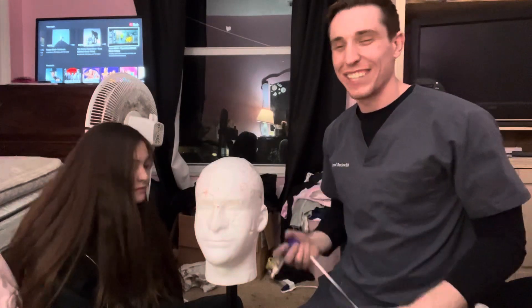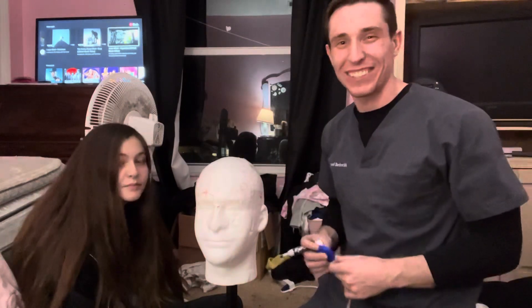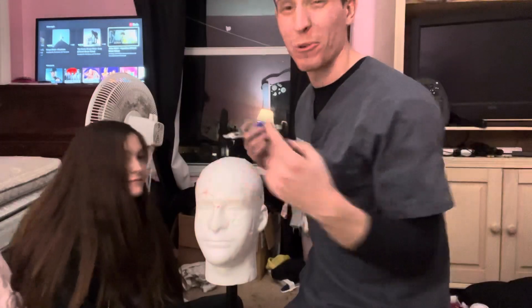Hey guys, welcome back to another video. My name is Jared, and today I'm teaching my little sister Sarah how to measure a head for an EEG.